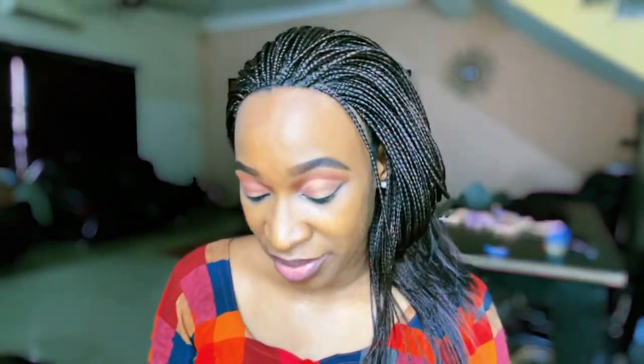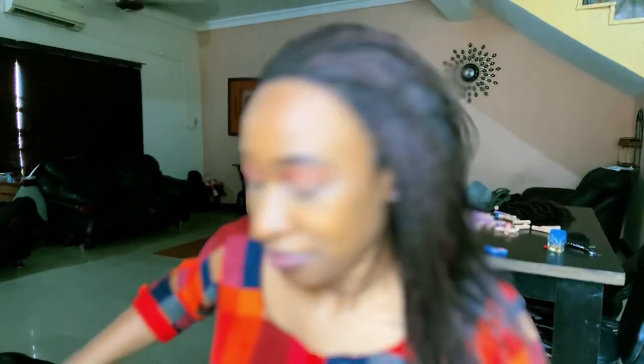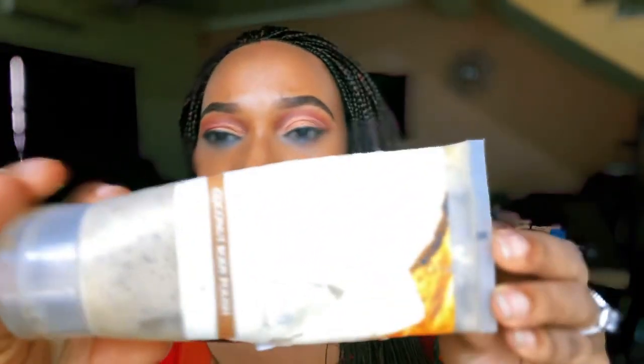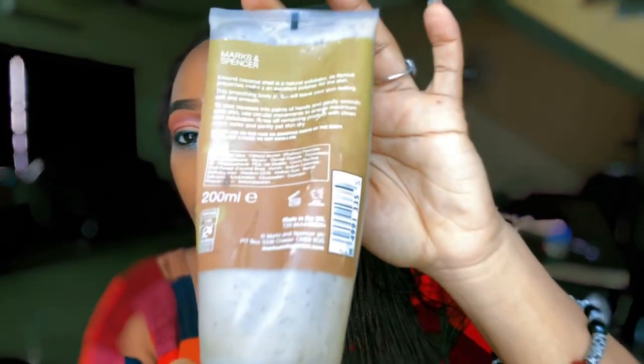Before I end this video, I want to show you guys this product that has changed my life — I like to share things like this. It's called Coconut Body Polish by Marks & Spencer. There's not even a lot left in the container — I've been looking for it around Lagos and I can't find it. This is what it looks like. Body Polish by Marks & Spencer. I use this thing twice a week and it does wonders for my face.